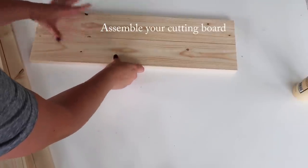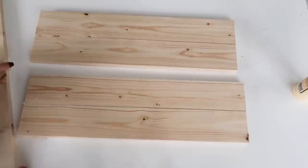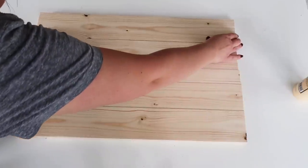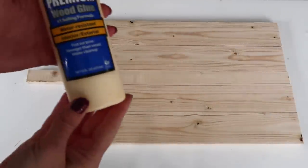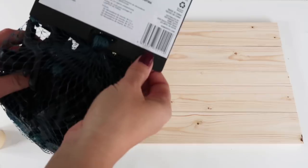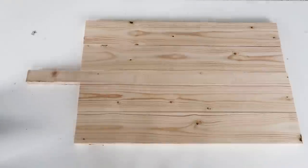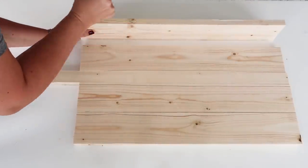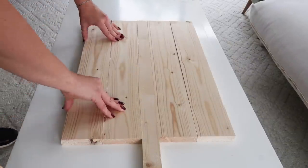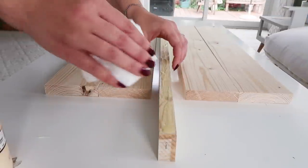Then you want to take your thicker pieces of wood and your thin handle piece and assemble it. You want two of the thicker pieces on either side of the handle. This does look a little bit boxy and chunky right now, but we're going to be adding some length through it here in a couple of minutes. First, attach your pieces of wood — I'm using wood glue, my favorite. I also got some clamps; this big bag of clamps was like $8.99 for a 22-piece set at Home Depot. I needed some really long clamps, but I made it work.